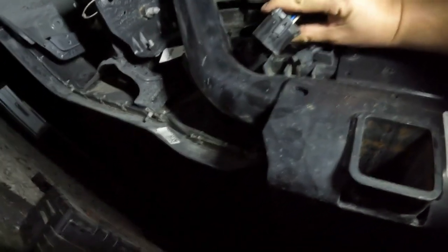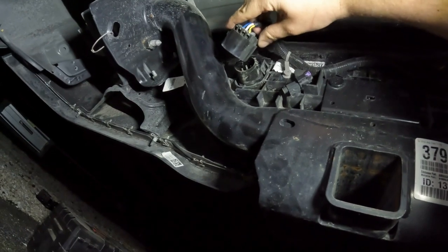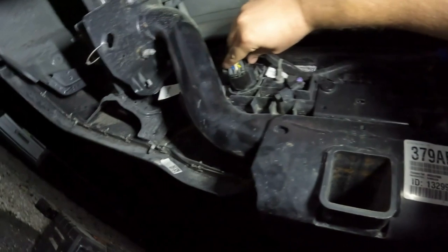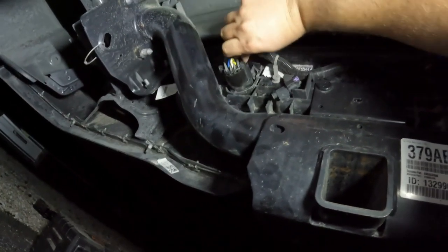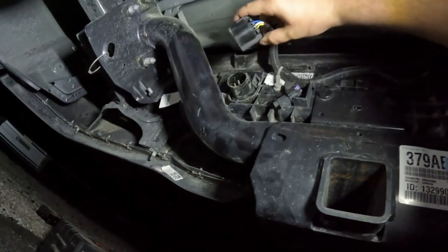The seven-pin connector acts like it has two tabs you have to push on, but it does not. You just push on this one tab right here and it snaps together. If it acts like it's not wanting to push in, push this tab down and pull out — that will help you get it done.